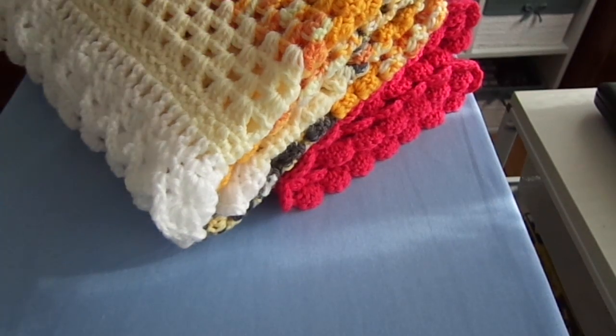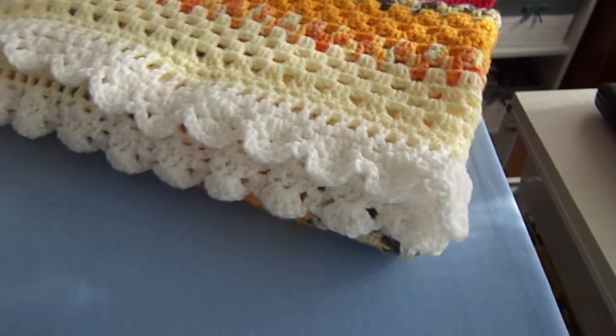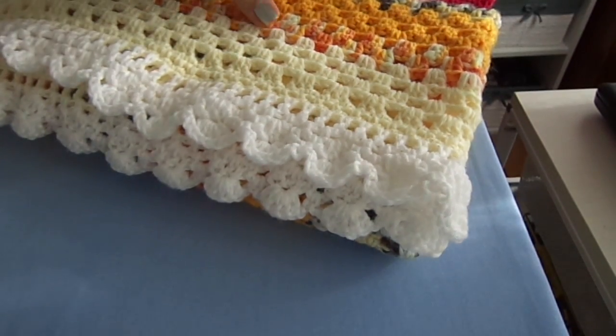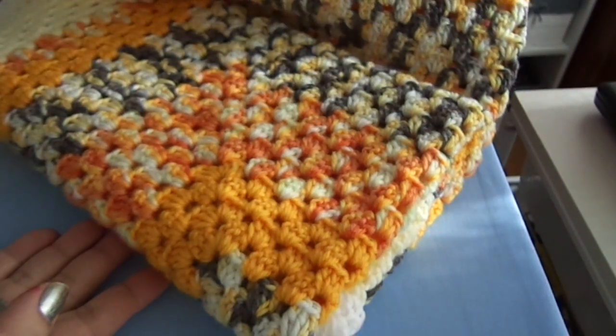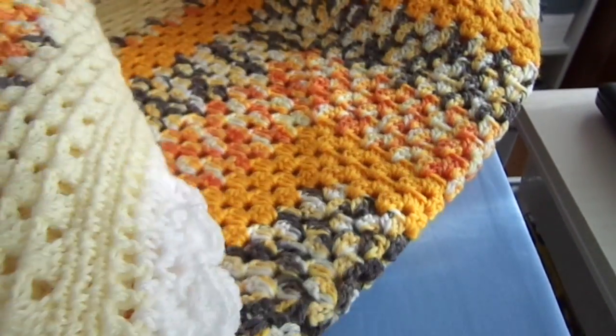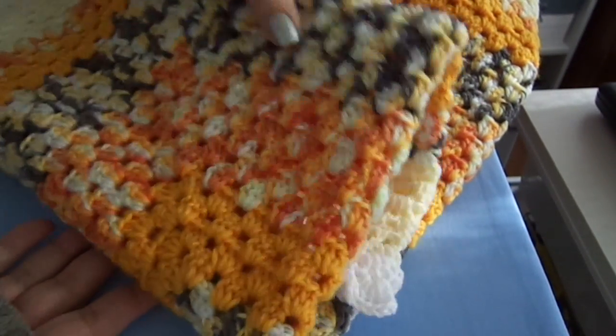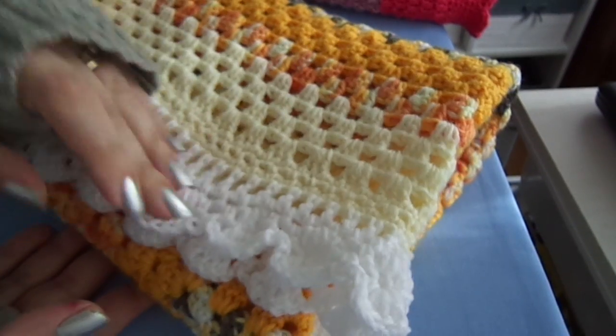I'm just coming in to show you guys what I made recently. So there's this crocheted blanket. I can't get the whole thing in the camera, but this is what it looks like — it's open and it has a scalloped edge, as you can see.